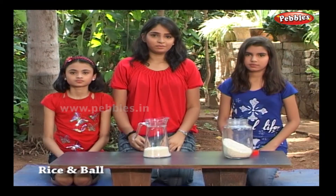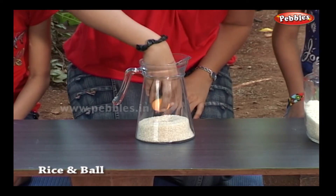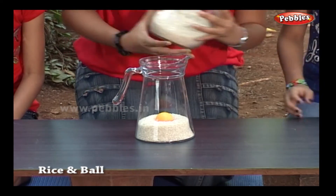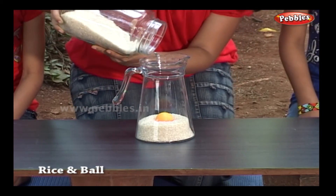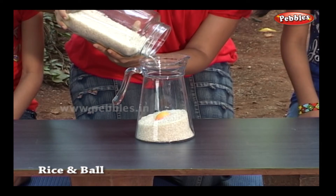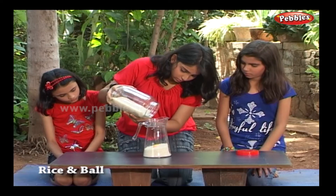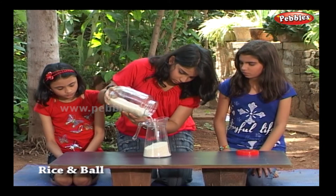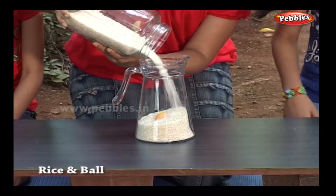Take some rice in the jar and keep a ball on it. Now pour more rice and hide the ball completely. You can't see the ball now.